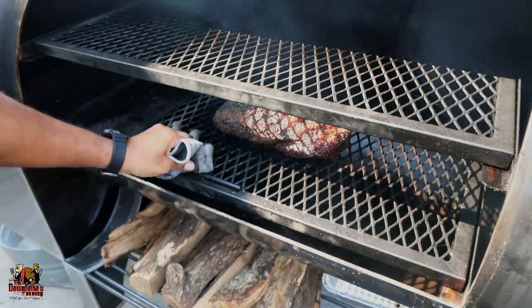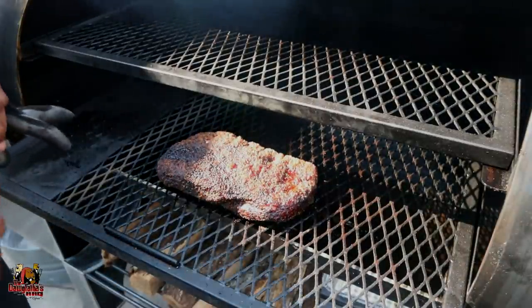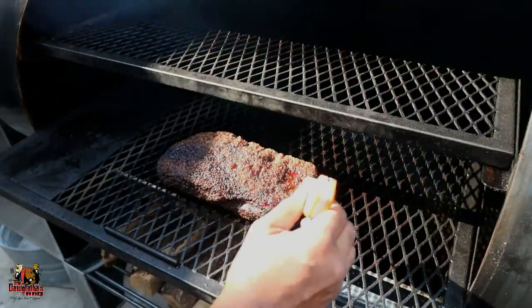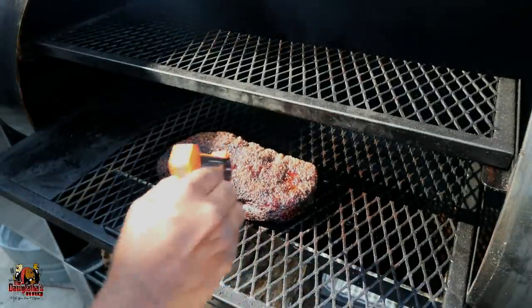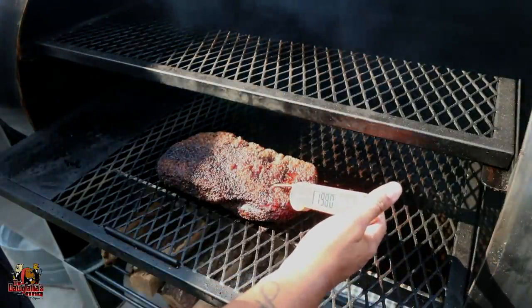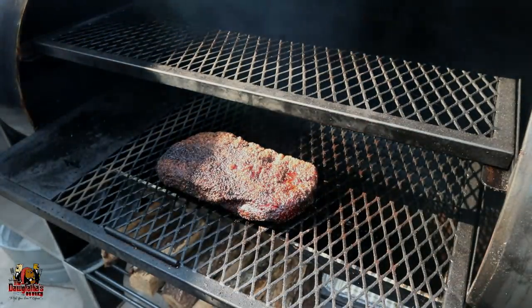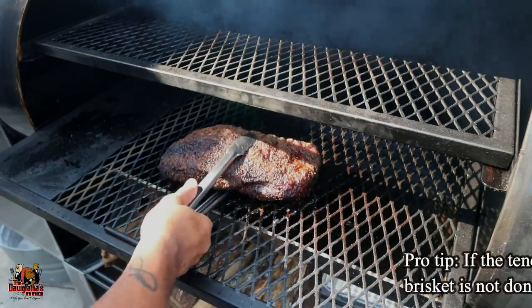We just hit the seven-hour mark. I'm anticipating we're ready to wrap. I'm taking my probe — I don't really care what the thermometer says, I'm just probing for the feel. It's still feeling really juicy. I'm reading 205 in the flat, but it still feels a little tight to me, so we're going to go ahead and wrap this brisket up.